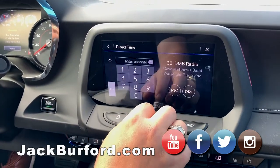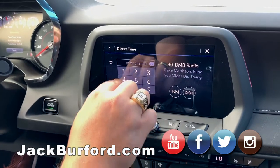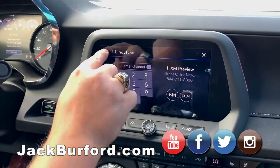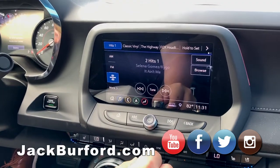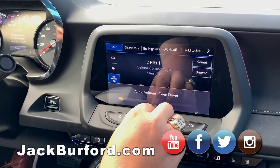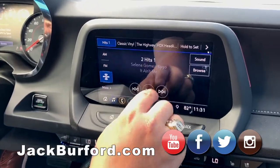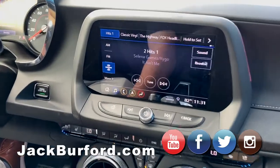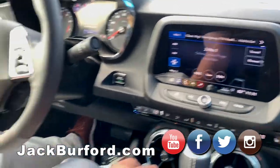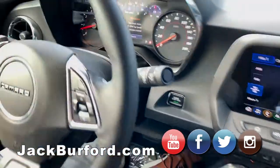Boom — now you have audio. So now we can go into anything we want here. Nice — XM Radio. It tells you everything: it says right there, looks like Selena Gomez. Love XM Radio — it tells you everything. Now that that's registered.